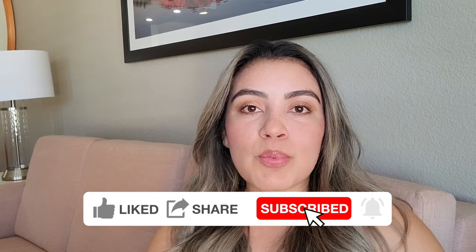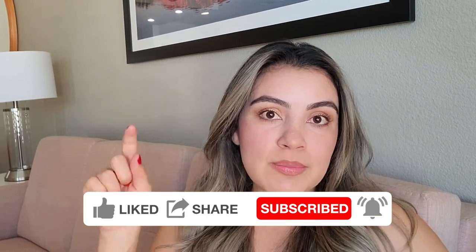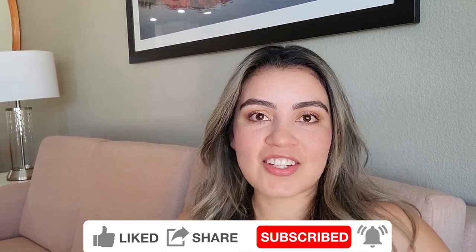Don't forget to like the video and to subscribe. I'm going to leave links to all the products and tools used in the description box, so check there — and let's get started.